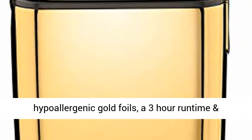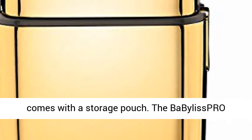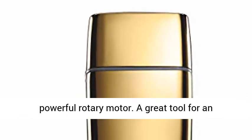This cordless shaver features hypoallergenic gold foils, a 3-hour run time, and comes with a storage pouch. The Babyliss Pro FOIL FX-02 Cordless Metal Double Foil Shaver is a full-size metal foil shaver equipped with a powerful rotary motor.